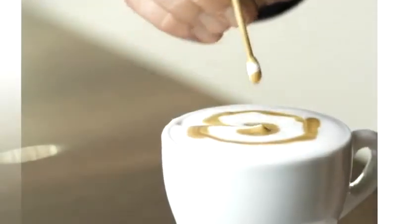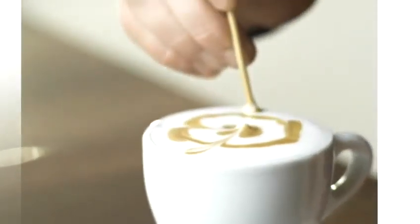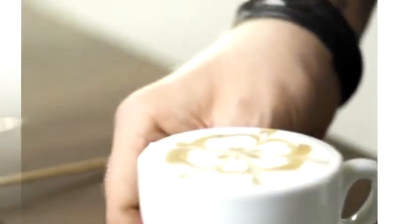Drag the crema from the edge to the center from five different angles. Be patient, be thorough, but most important have fun.